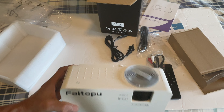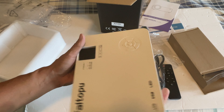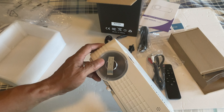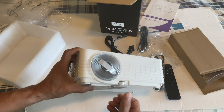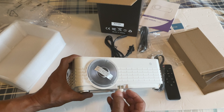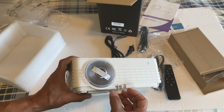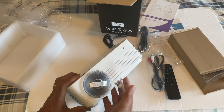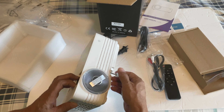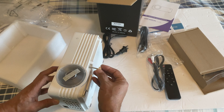We'll turn this on later once I get a chance; it's going to get dark pretty soon. I'll test this in daylight. By the way, there is a stand adjustment here, so you can raise the projector up — and that's as far as it goes.